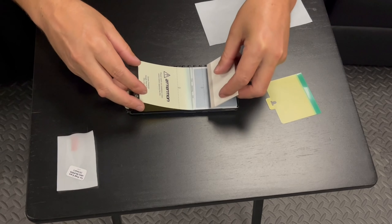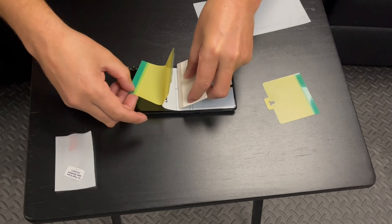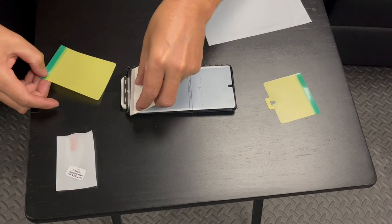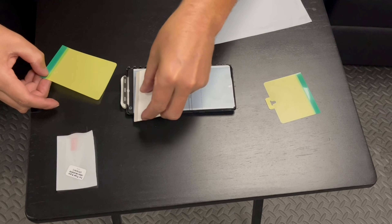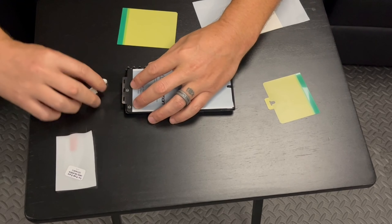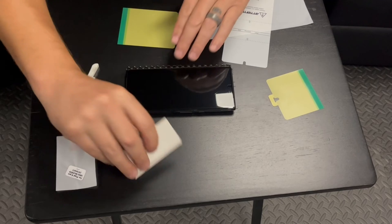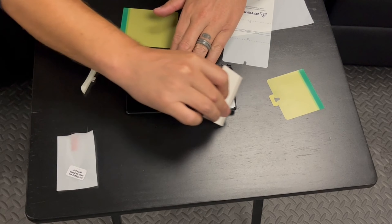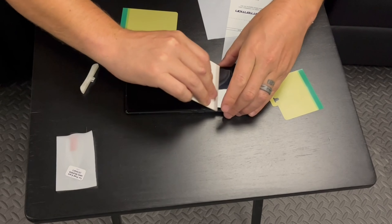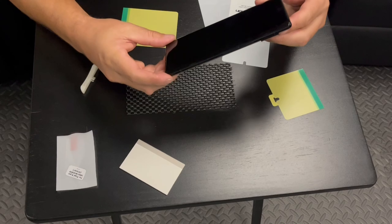We're going to do the same thing for the bottom. You can actually remove the plastic alignment piece before you lay down the bottom, because the top is already aligned. Then we're going to peel this protective layer off, and I'm just going to go down the edge real quick and make sure the edge is stuck down really well.